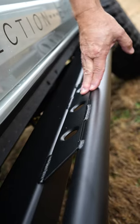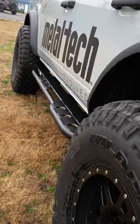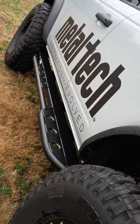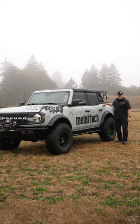These mount directly to the frame — 100% bolt-on, no modifications to the truck. As they're being used, engaged, hit, there's no translated energy into the actual chassis of the truck.